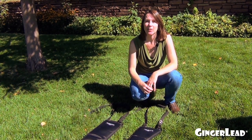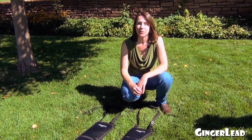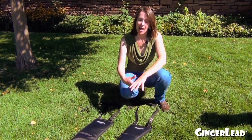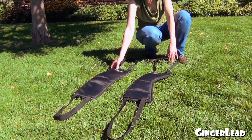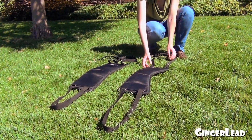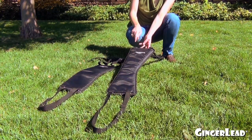Hi, I'm Liz with Gingerlead Dog Support and Rehabilitation Harnesses, and I'm going to give you some tips on how to use a Gingerlead. In front of me, I have a large male and a large female Gingerlead. The female Gingerlead is rectangular in the pad, and the male Gingerlead has a cutout in the support pad for the boy parts.